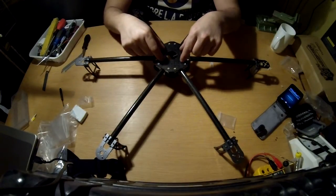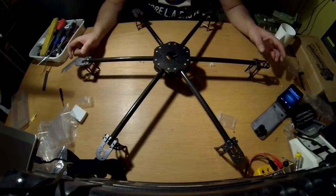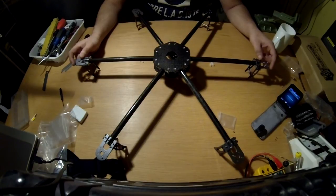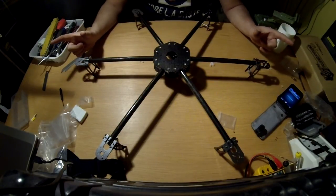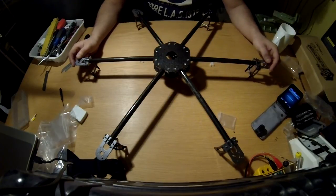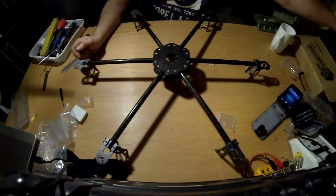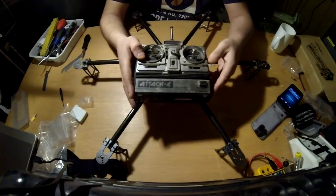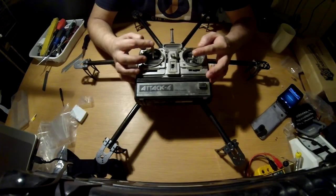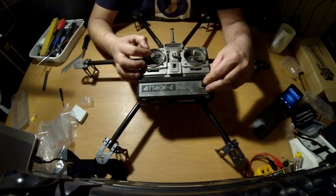Now I just have to wait for the KK 2.0 flight controller board, some Turnigy 40 amp speed controllers, some Turnigy 790 KV motors, and 10 by 4.5 inch propellers. Building this one really gave me some memories about the old days of building and flying. It just came to me that I had this laying around — my old transmitter, a Futaba radio with a 35.100 megahertz crystal.